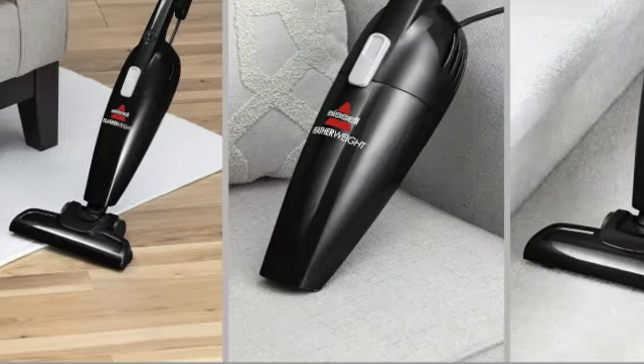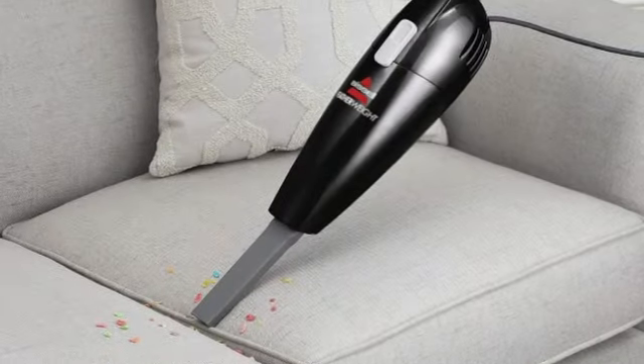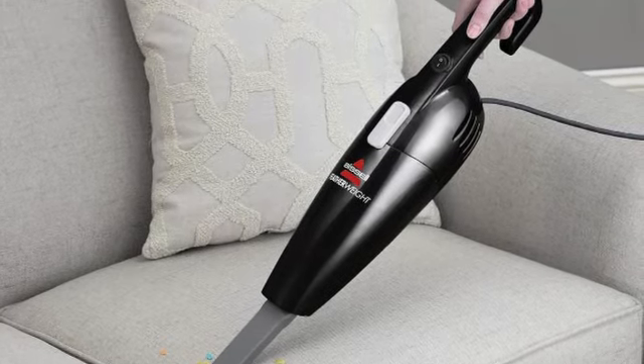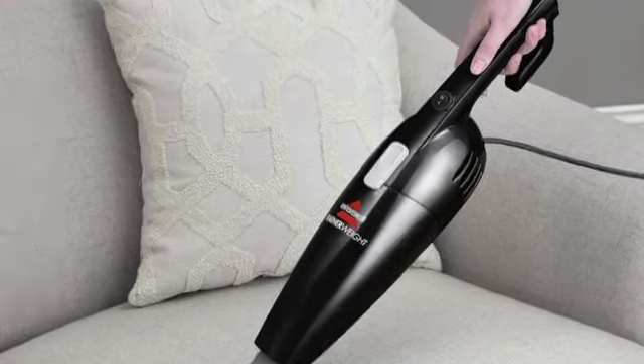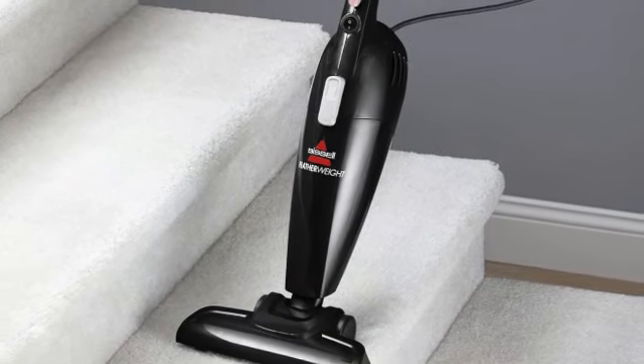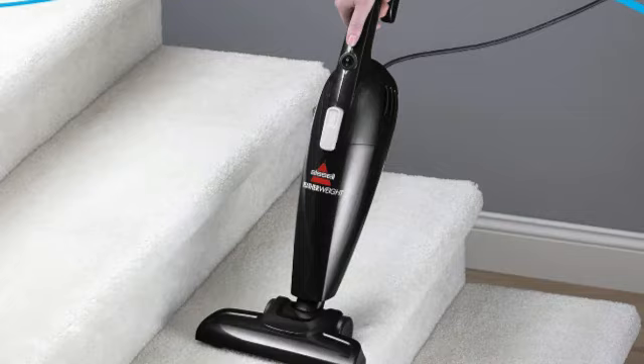The biggest con was the cord length. At only 15 feet, the cord isn't long enough to vacuum an entire room or set of stairs without stopping to switch power outlets. It also has a small 0.67-liter dustbin, which was easy to empty but filled up quickly.